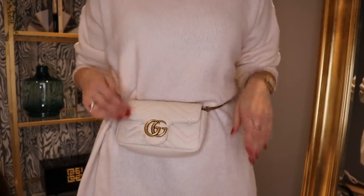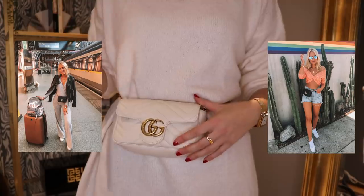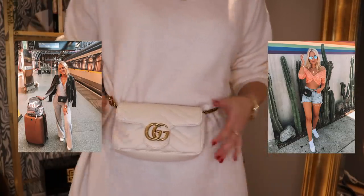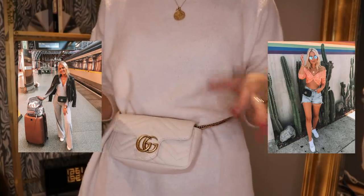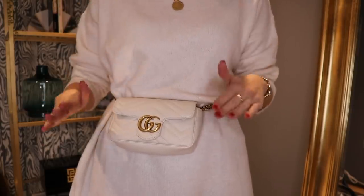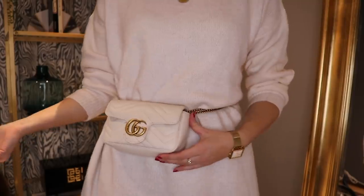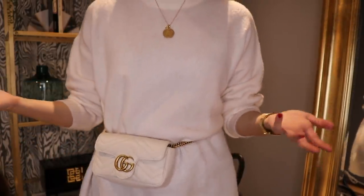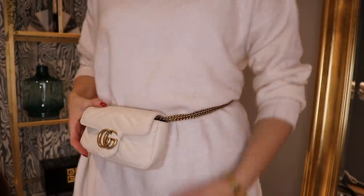Obviously it depends on your waist size and what you're wearing underneath — with a jumper it sits quite high, but without one it sits a little lower. I'll try to pop some pictures of me wearing the black one as a belt bag so you can see. I absolutely love wearing it this way — belt bags are so on trend right now, but even when they're not, it's the most handy thing ever because your hands are free. I used my black one on a night out in London last weekend and it was just great.